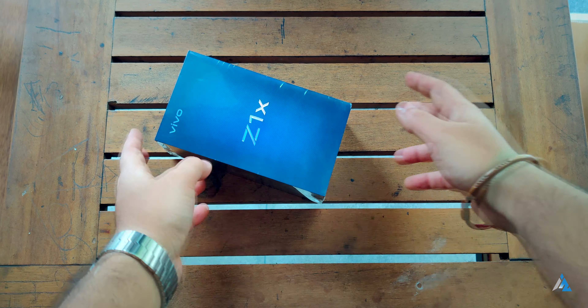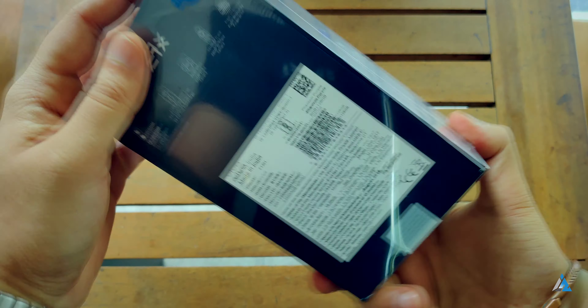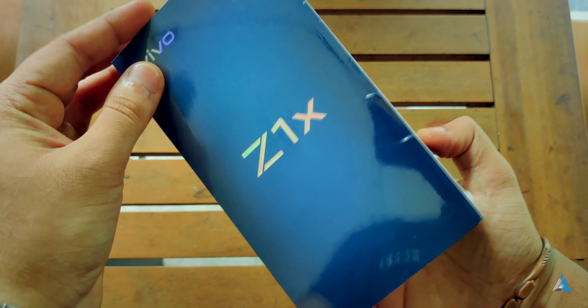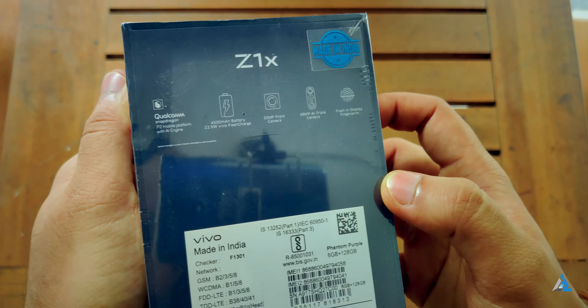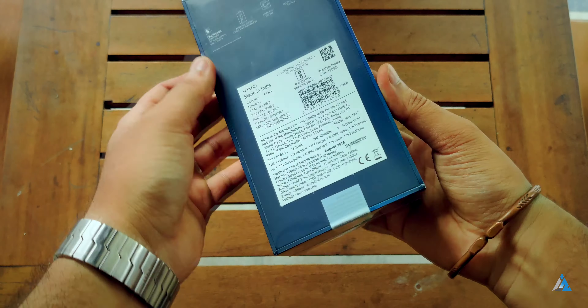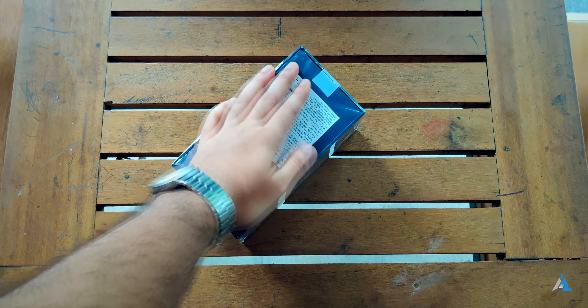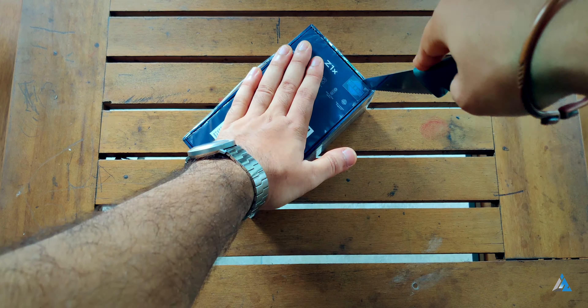Let's first start with the unboxing. This is the official box for the Vivo Z1X and there are a lot of things written on the back, like the SAR value and other details about this smartphone. Let's take a closer look and open it up to see what's inside.